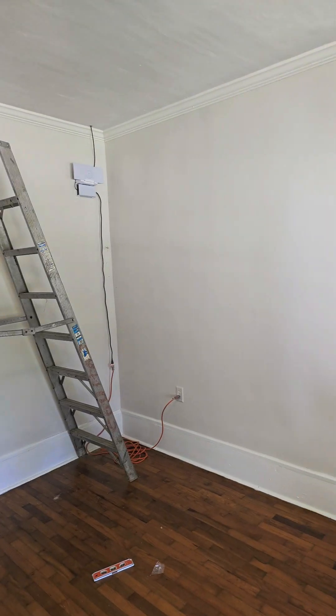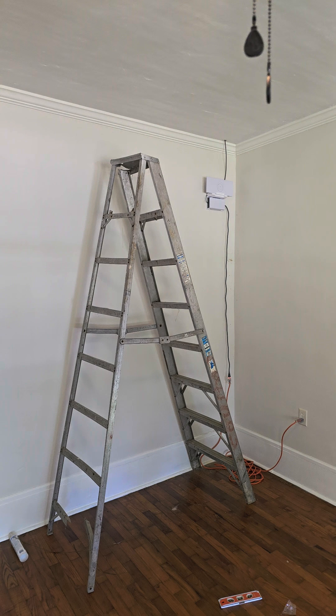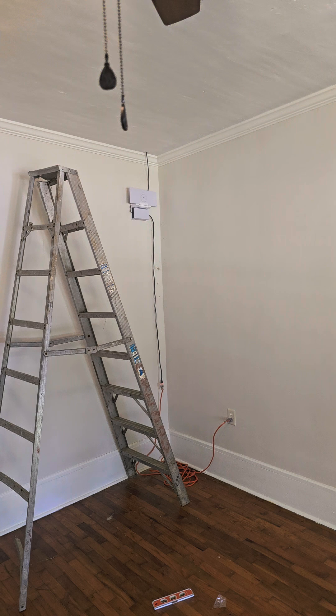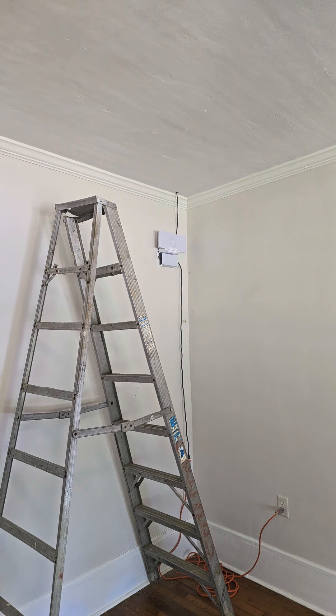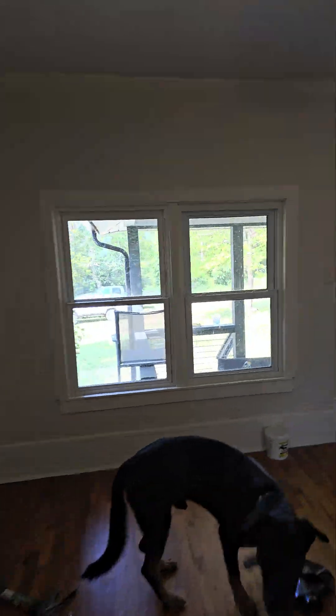Quick video — just bought a house out in the sticks. I got the Starlink Gen 3 router, Starlink Gen 3 satellite, and I also ordered a Gen 3 mesh router for this whole system. I wanted to run my internet from here. The satellite's up on the roof, and the front end of the router points kind of towards this window here — not a direct shot out the window, but at least in the general direction.